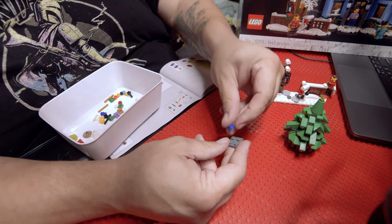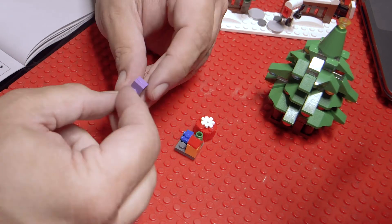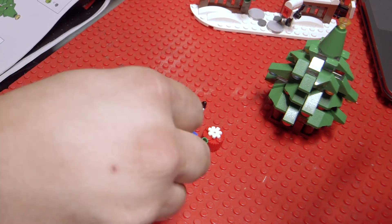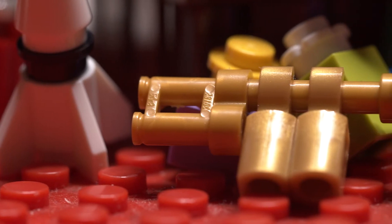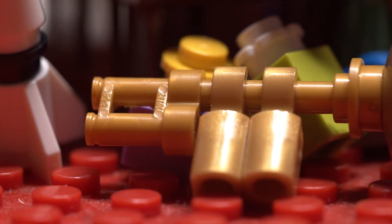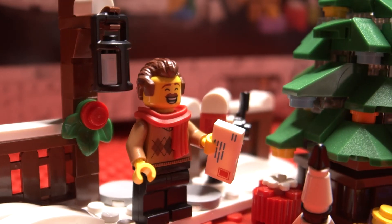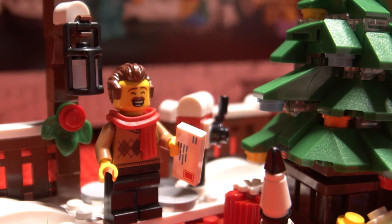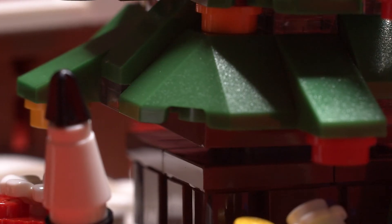The final piece to bag one is to fill the base of the tree with festive Christmas presents. My absolute favorite present is the brick-built trumpet. The ingenious design of the trumpet is centered around a simple bar piece with two clips on it, with a binocular piece on the rear and a modified round tile on the front. You also build a beautiful toy rocket ship and a series of various gift boxes.